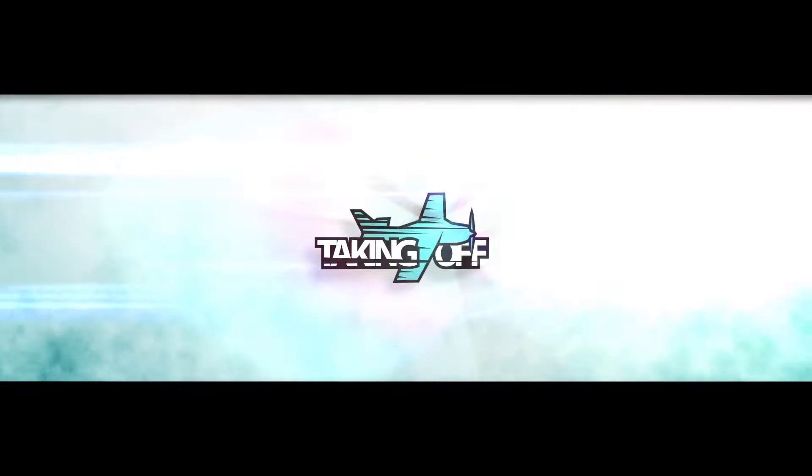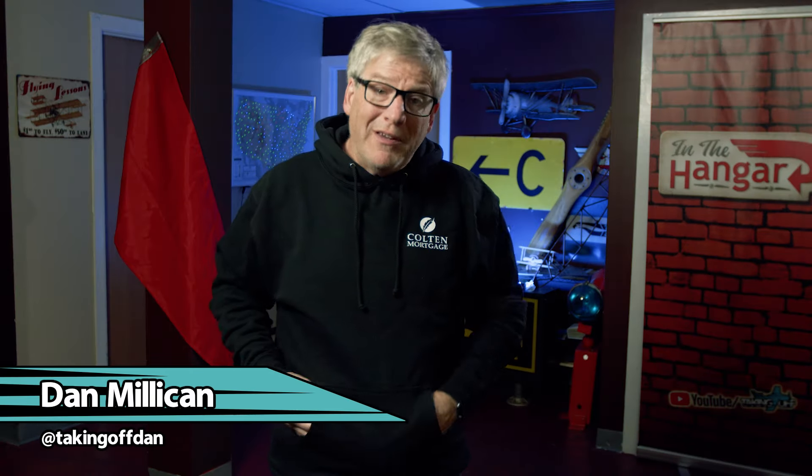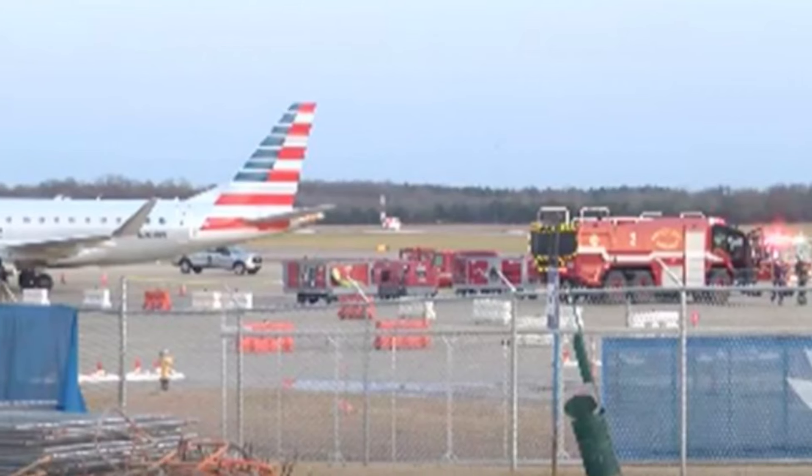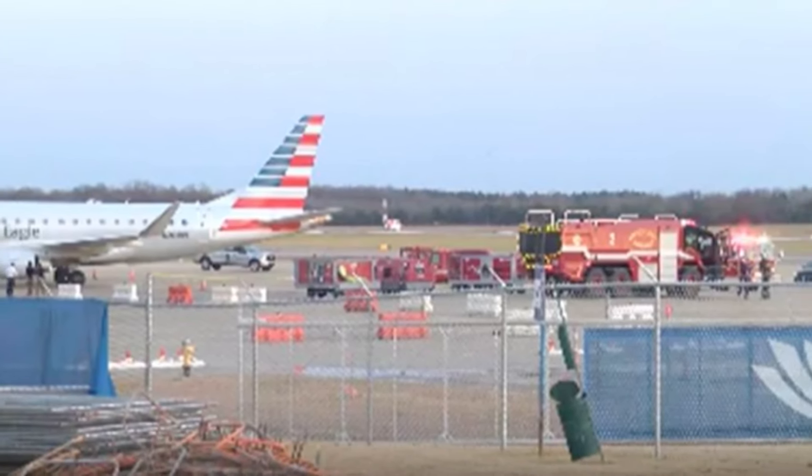Update and more information on the tragic death of a ground worker who was sucked into an engine at the Montgomery Regional Airport on New Year's Eve, on this episode of Taking Off. I'm Dan Milliken, and we previously reported on the initial news of the ground crew member who was killed when she was sucked into the left engine of an Embraer 175 while parked at the Montgomery Regional Airport in Alabama.